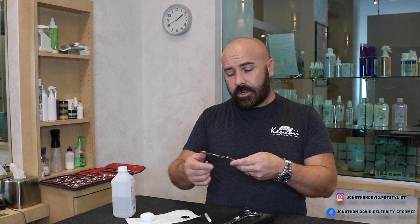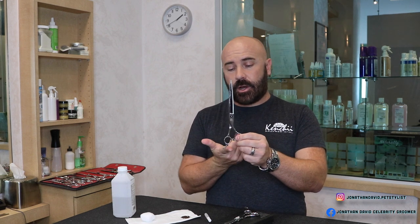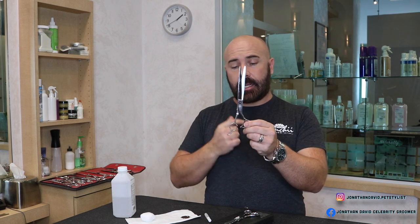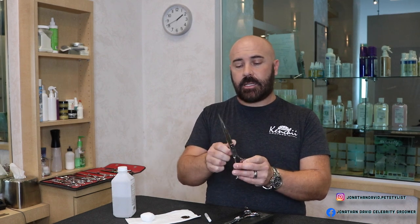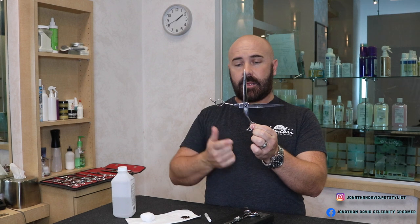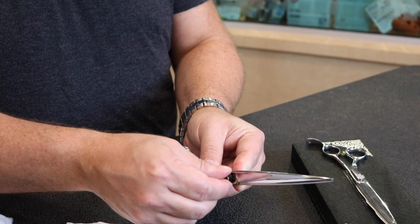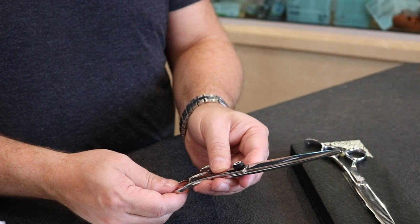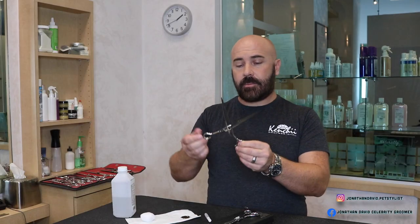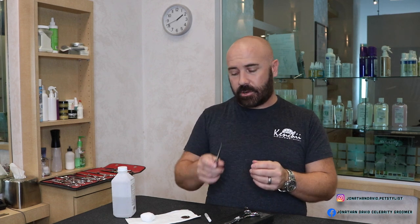For the external dial assembly, it's the same thing. Hold the thumb hole, open it with the pinky rest, and let it go. These stop just before closing all the way — they're adjusted properly. But let's say they were a little tight and they stay up. To make them a little looser, you take the external dial assembly and turn it one click at a time — lefty loosey, righty tighty. One, two clicks. Let that go — it stops just before hitting the bumper. This is the perfect tension.